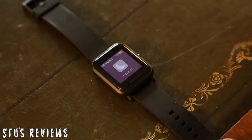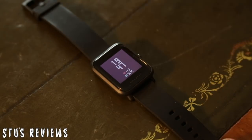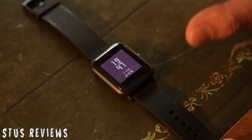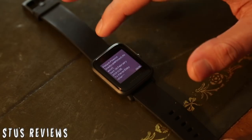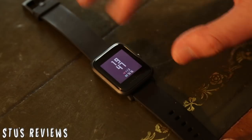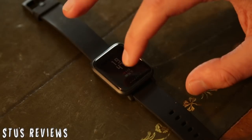Swiping down gives me access to Do Not Disturb, which basically turns off all notifications coming through to the watch. So if you're in bed or you're in a meeting and you don't want to be disturbed, that's an easy way of turning off notifications to your wrist. Swiping up, we get access to previous notifications - just notifications that have come through to the phone. You've got the full text right in there, which is really good, and only expensive smartwatches generally show you that. But for a fitness tracker, I think that's really cool.